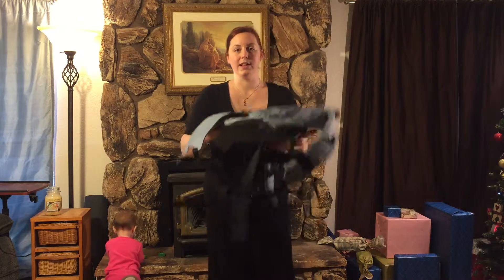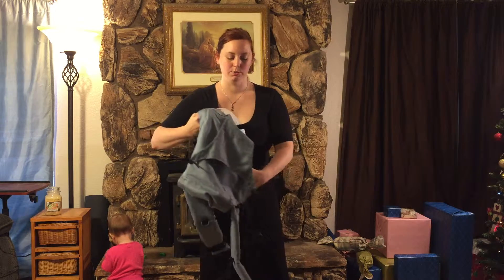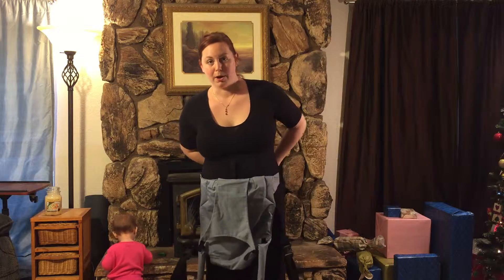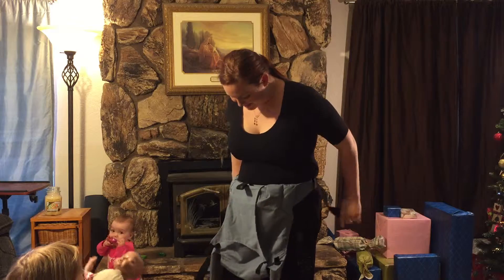You can either lay the carrier down first and put your baby in and then buckle them in, or I prefer to put it on first and then buckle my baby in. Either way works fine.